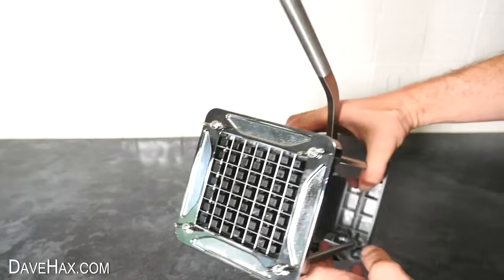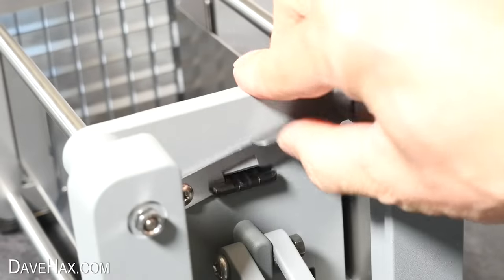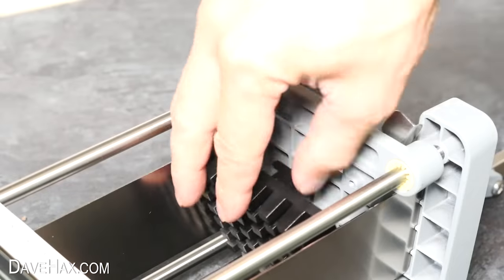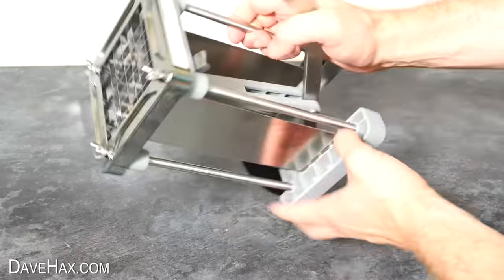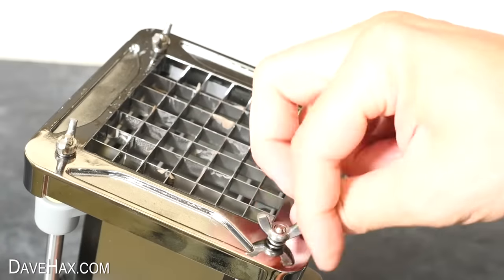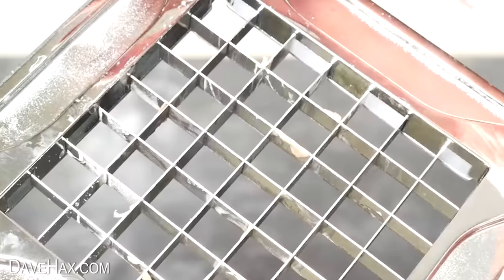Now let's have a look at cleaning it. To wash the push plate, there's a little catch at the back which we can lift up. This releases it and we can lift it out to clean. To remove the cutting plates at the front, we undo these four wing nuts, then lift the whole thing up. Do be careful though — the blades are very sharp.